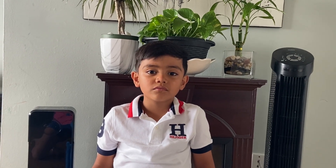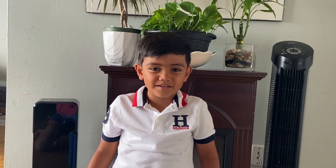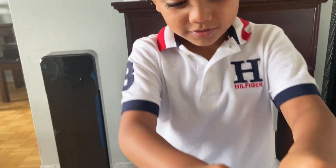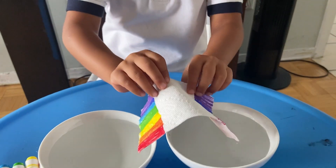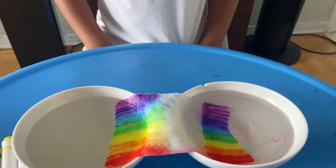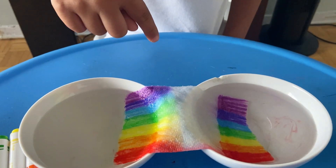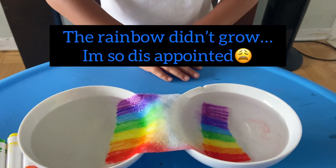We're going to make a growing rainbow experiment again. Now we're going to do this. Gently put it down because we really need to put it in there quickly. It's just only water going there. Oh my gosh, did you see that? But here's not. I'm so disappointed.